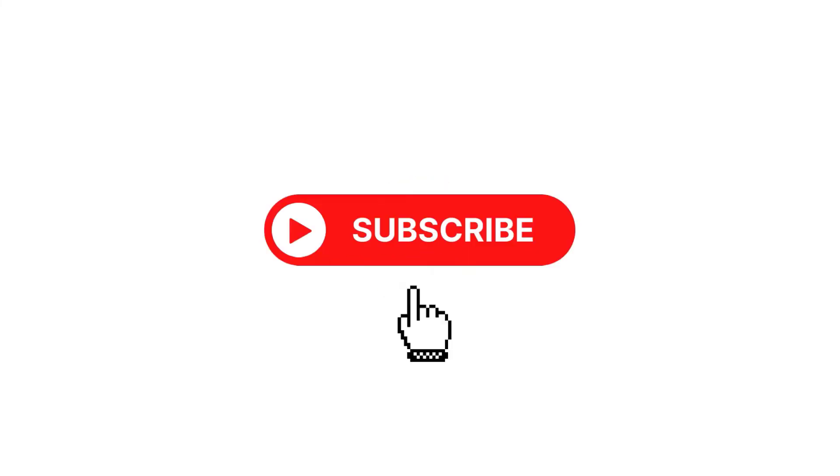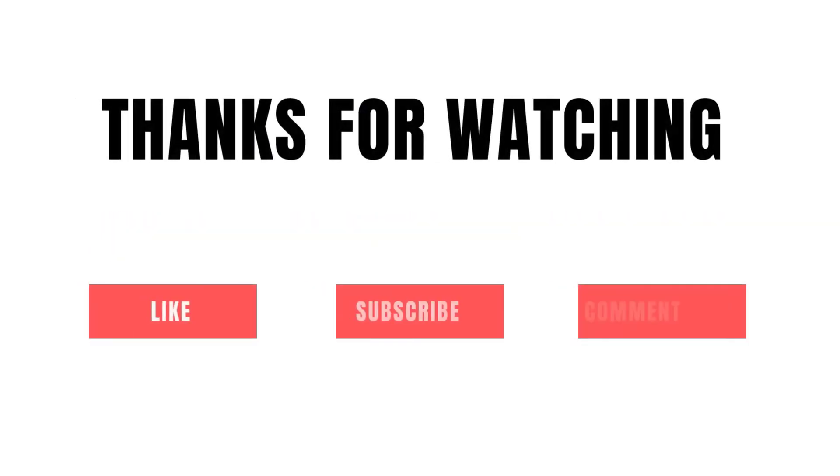So, grab whatever product you like from our list that fits you. Be sure to check the links in the description below. That's all for this review. Feel free to share your feedback.